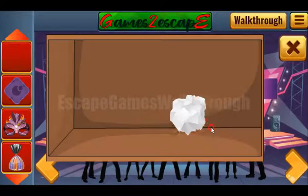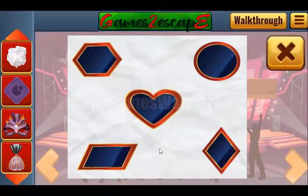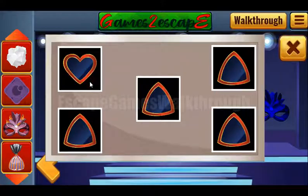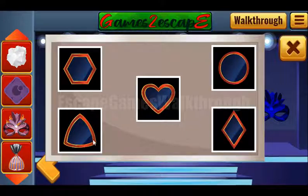One more tile and paper with another hint. This hint has five shapes that we need to select here: hexagon, heart, circle, rhombus, and rectangle.